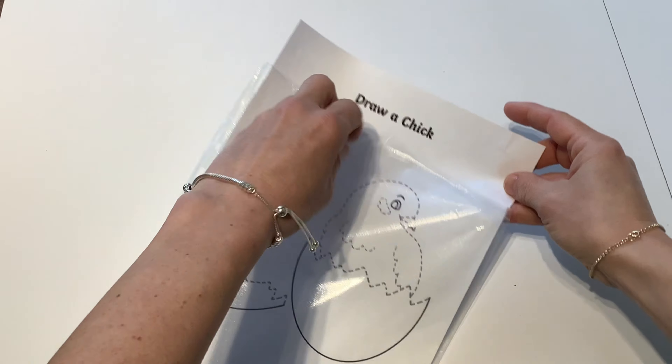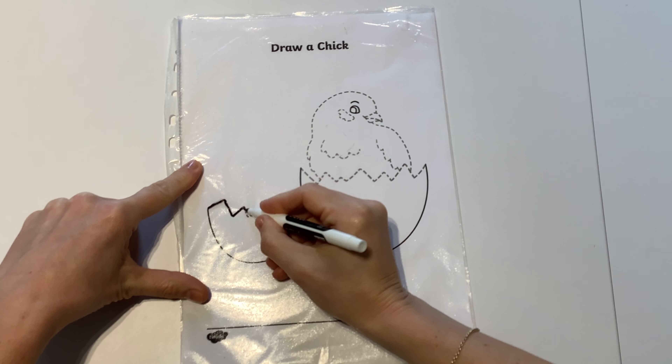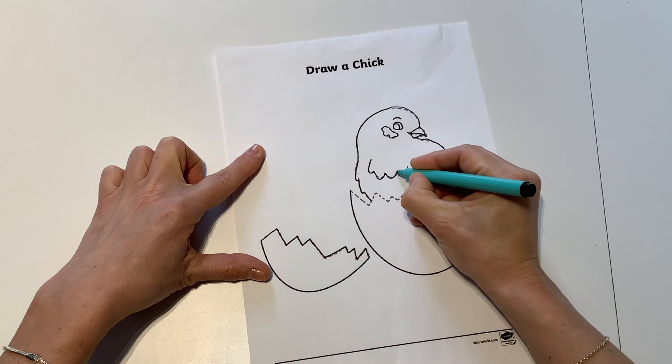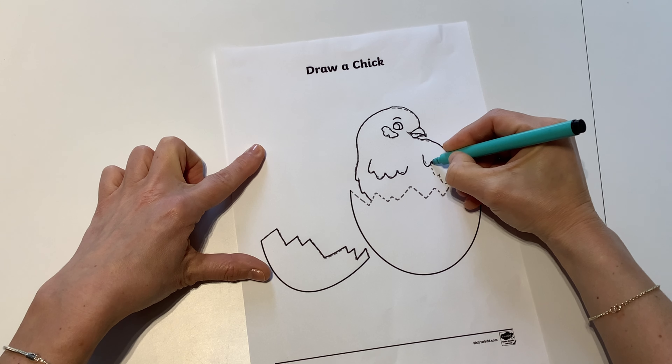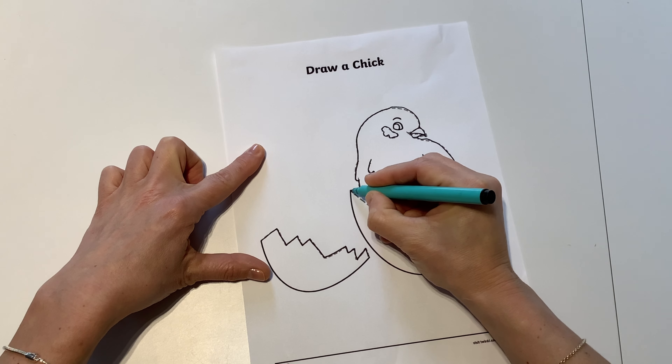You can use pens or pencils, or pop the sheet in a plastic wallet so you can complete the activity as many times as you like. Encourage children to use a secure tripod grip and think about the kind of lines they are drawing. Are they curved or straight?